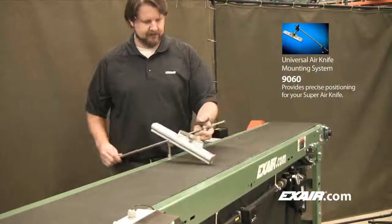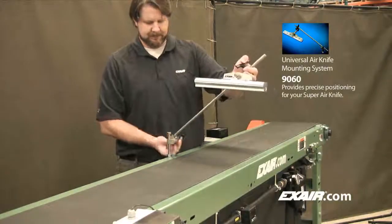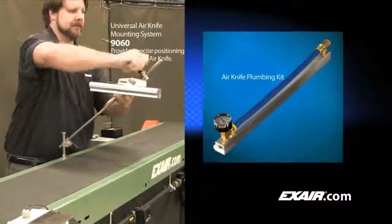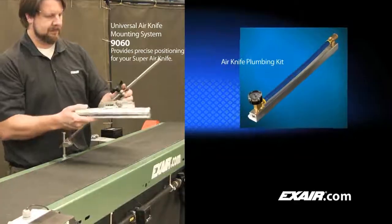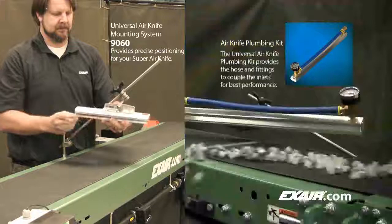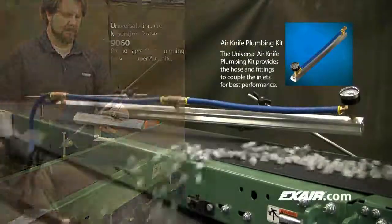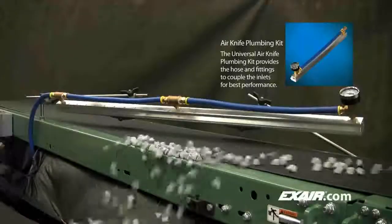X-Air's optional universal air knife mounting system is used for precision placement and adjustment of the Super Air Knife. You may also choose to purchase a plumbing kit or have the kit installed on knives at the factory for knives which require multiple air feeds. A plumbing kit will eliminate any potential pressure loss through improperly sized fittings or tubing and prevent the search for the right fitting.